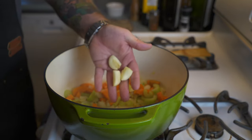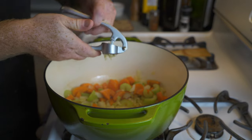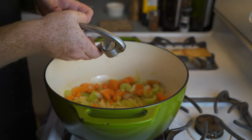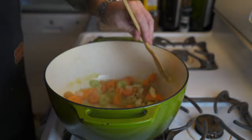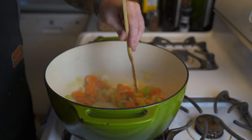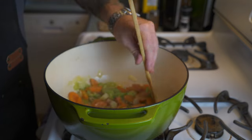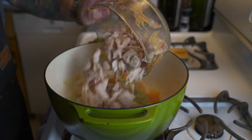Cook the vegetables on medium heat for five to six minutes to let them soften and get aromatic. After a couple of minutes, add in three cloves of minced garlic — and don't forget to scrape down your mincer because there's a lot of garlic left in there. Mix the garlic in with the carrots, celery, and onion for about a minute to let it cook.